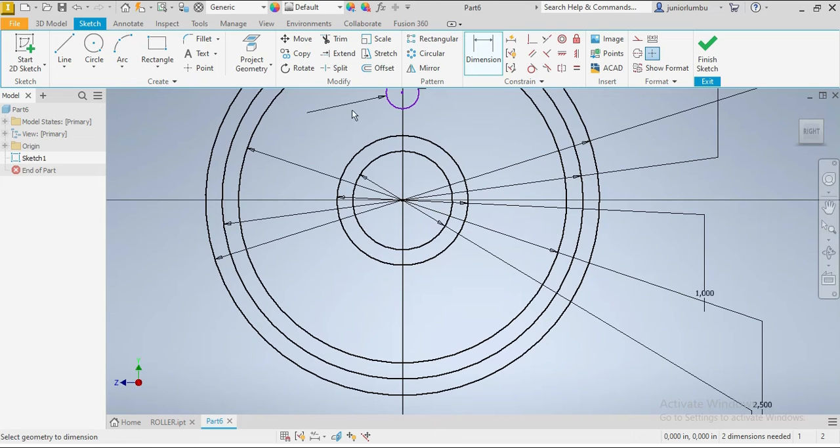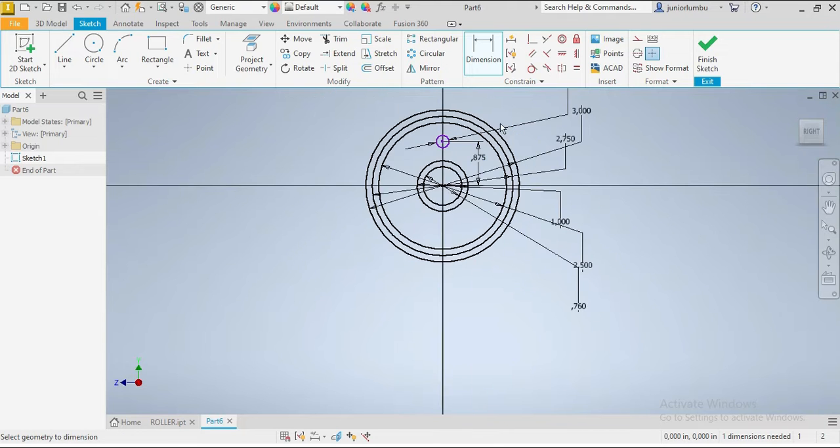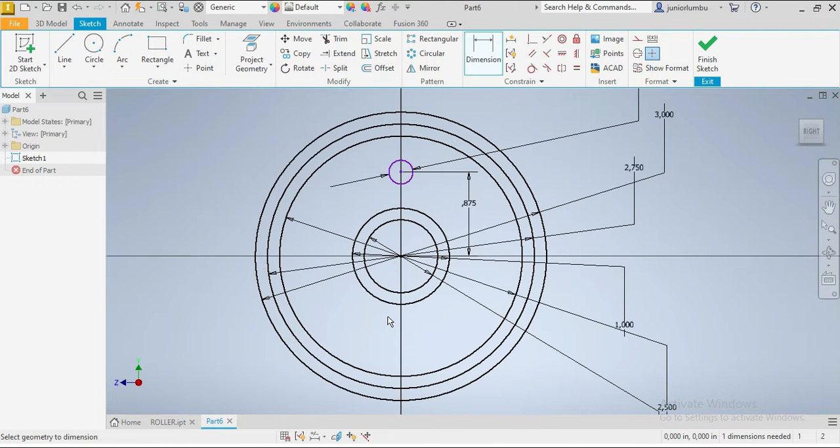Once we're here, we're gonna have to multiply this circle, but first we need to give it dimensions. That one there is 0.875 inches. Now we're gonna multiply the circle.